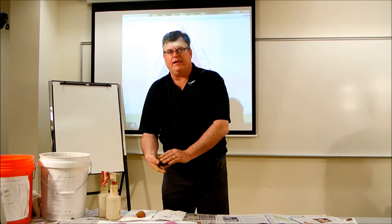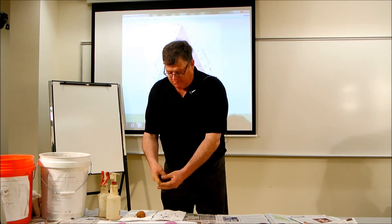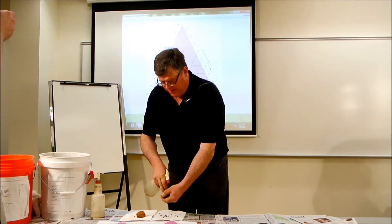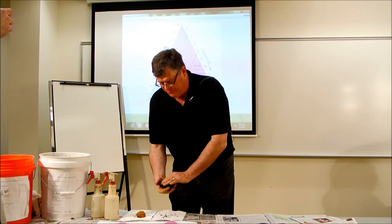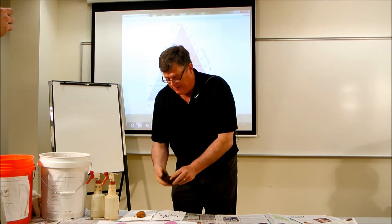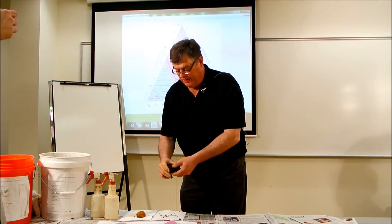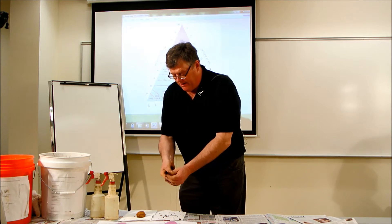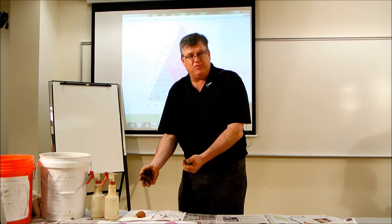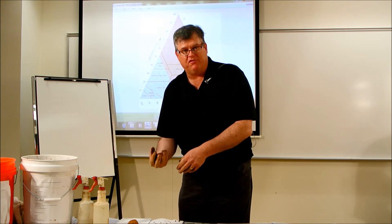We don't want them saturated and muddy, but we want them as moist as possible. This soil still has some crumbly features to it, so I'm going to wet it up a little bit more. I spray and knead it in, working it with two hands. This is a topsoil because it's very dark — it has high organic matter. Slowly this sample will become the consistency of something like Play-Doh. You definitely want to pick out any rock fragments or roots, because that will sway your estimates of the amount of sand or clay.